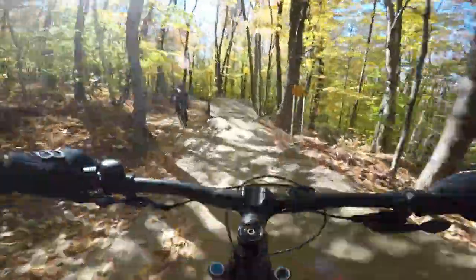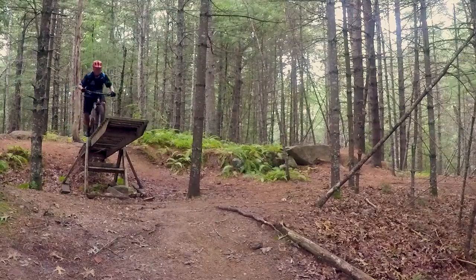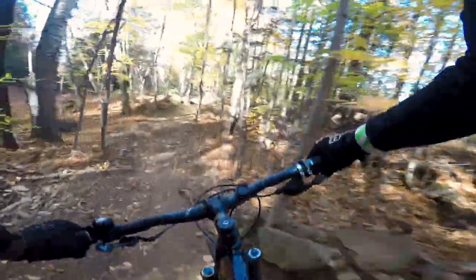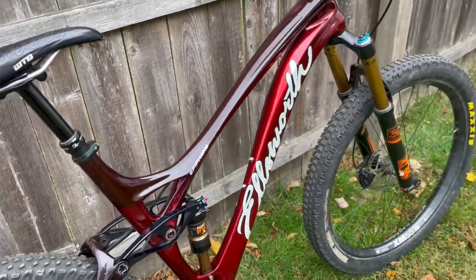I started thinking hard about it. My actual trail bike is perfectly capable for most of what I do. I'm 60 years old — I'm not going to be sending it off 15-foot drops or skying huge air. However, I do like to ride downhill tech trails quite a bit. I'm not going to go out and buy a bike dedicated just for downhill riding — it's just not in the financial cards. If I could make my trail bike just a little bit more versatile, that would be pretty cool.